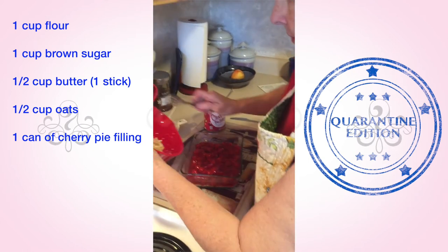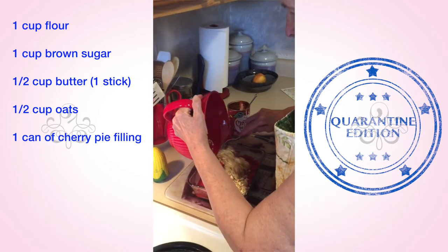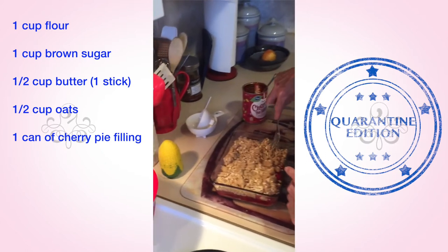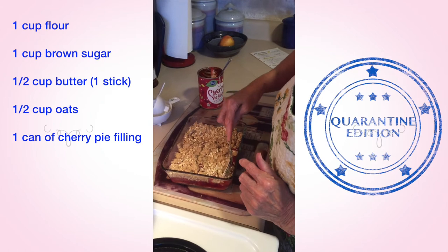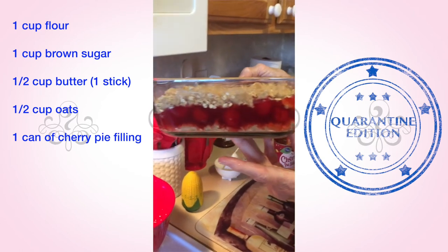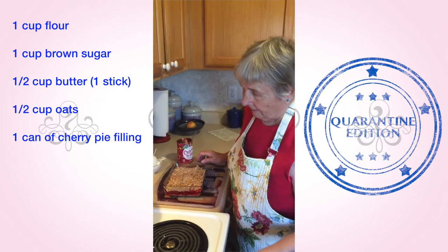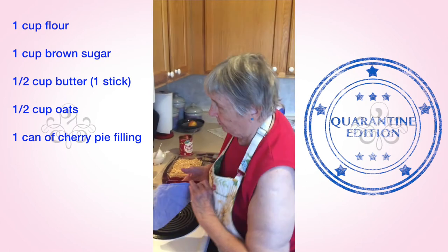Then you take the rest of the oatmeal and butter and sprinkle it around on top. You do not pat it down. Make sure that all the cherries are covered up so you don't see the red. You can see how thick that is — it makes a really great dish when you scoop it out. This is really good, just out of the oven, so that you can eat it without burning your tongue.